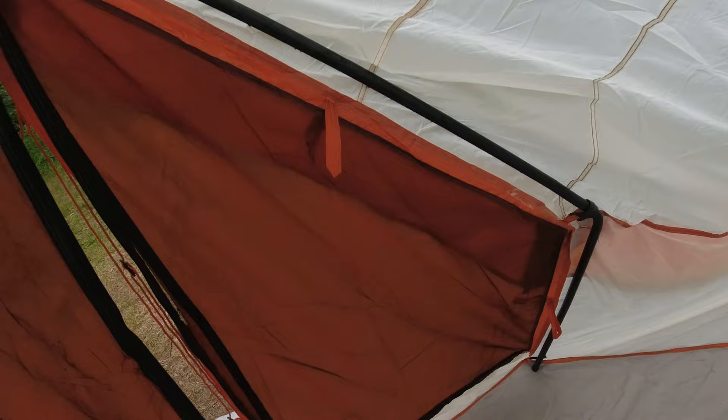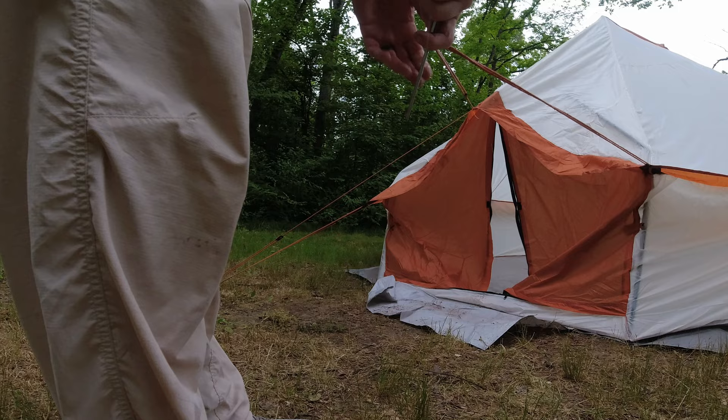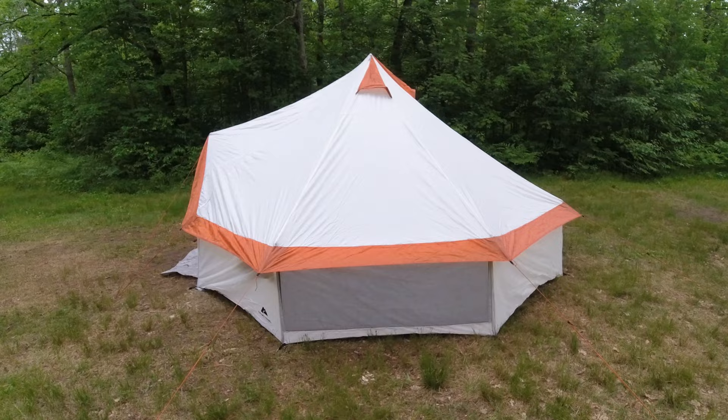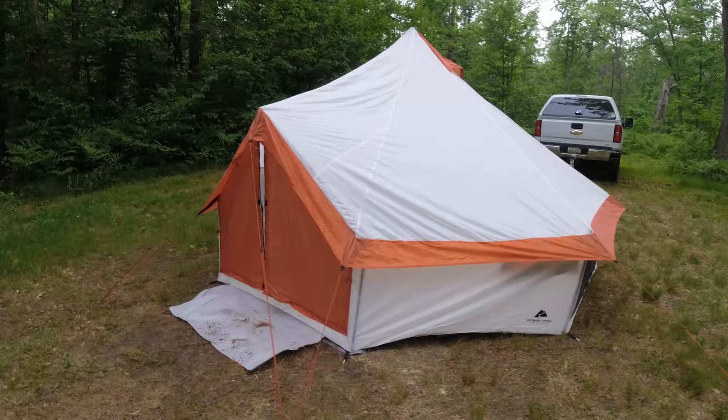Here she is all set up — we'll do a little walk around. It's a typical yurt design, except this is made out of nylon versus most yurts which are canvas. It's raining right now, so I've got to hurry up and get the rest of my stuff inside.